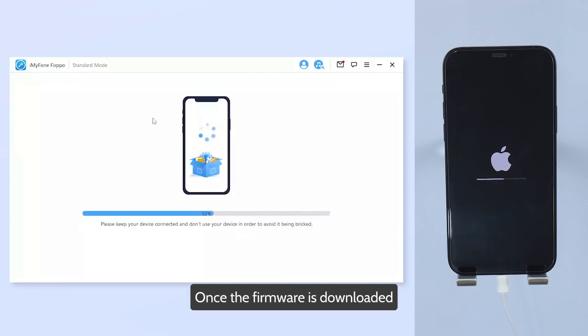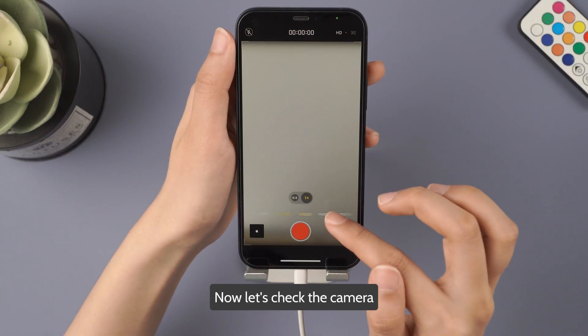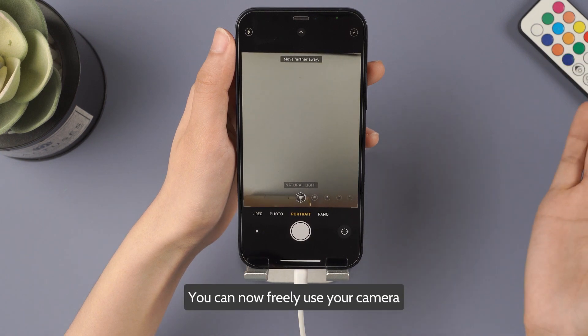Once the firmware is downloaded, click on Start to Fix, and the software will automatically start fixing the issues. Now let's check the camera. Success! You can now freely use your camera.